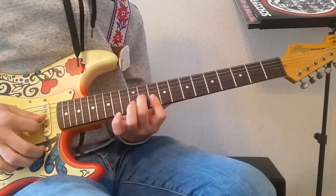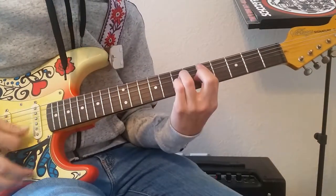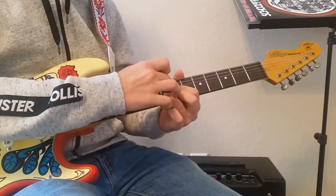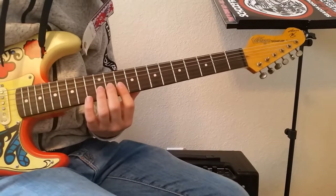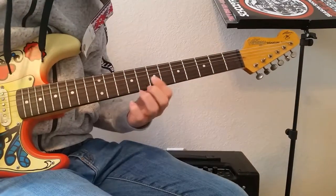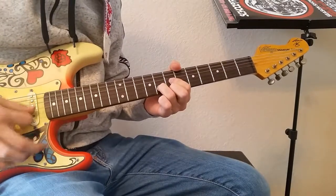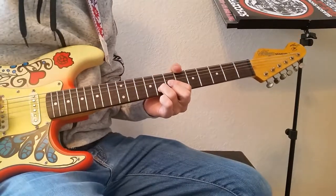Then play that basically from the beginning again. After that, we're going to be playing a D shape — 7th fret, 8th fret, 7th fret. On the second part, you play the D shape: strum the first 3 strings, then play the 2nd string and the 3rd string.